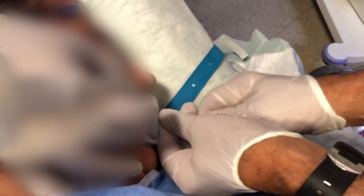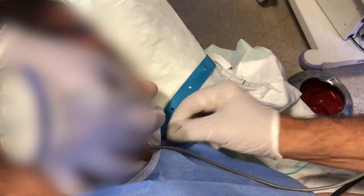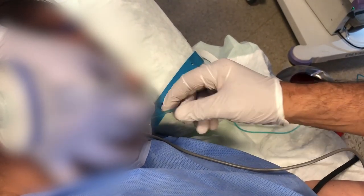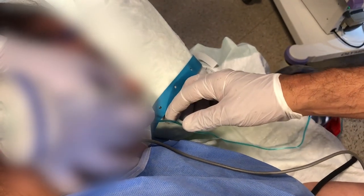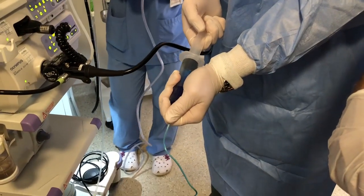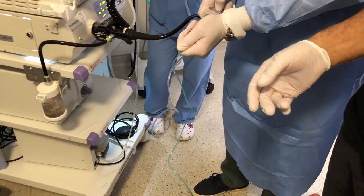Since we now have access to the fluid in the balloon, we will be able to remove what we previously put in. Using a large 60 milliliter or 50 cc syringe, we're going to remove it. We already know how much volume we gave to the patient.